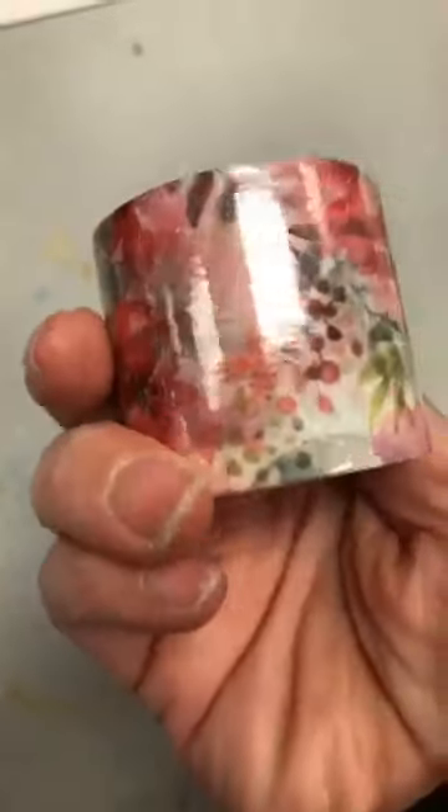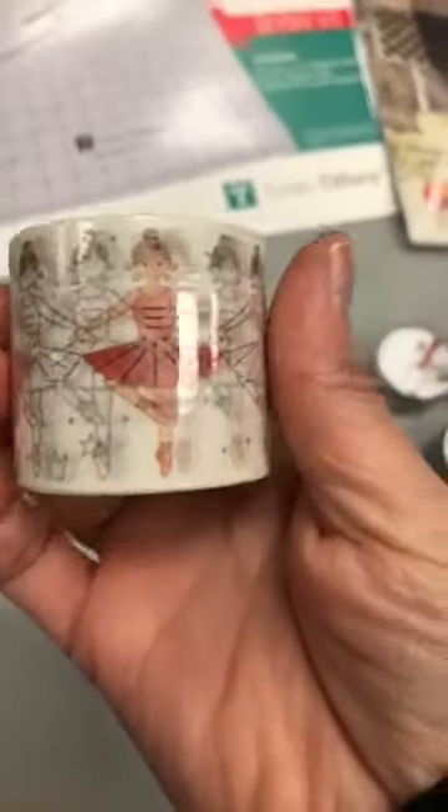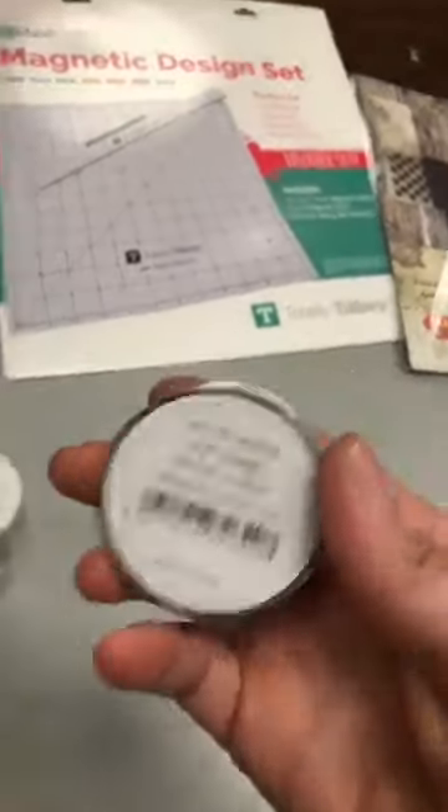Here are six new Alexandra Renke Washi tapes. This one is called Amaryllis — look how pretty, just beautiful. This one is called Mistletoe — interesting, she put yellow berries, very pretty. Celle-ci s'appelle Ballerina Outline — il y a une ballerine, puis il y a juste le contour de la ballerine. Chaque quatrième ou cinquième est coloré, et les autres sont vides. Celle-ci s'appelle Nutcracker Outline — même comme la ballerine, il fait du Nutcracker, et à côté il est vide. Then, Fur Cone — very pretty.